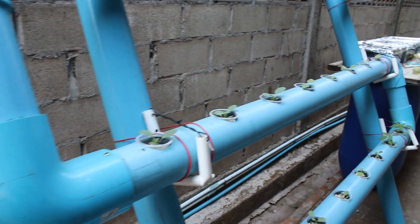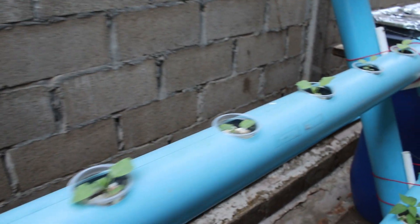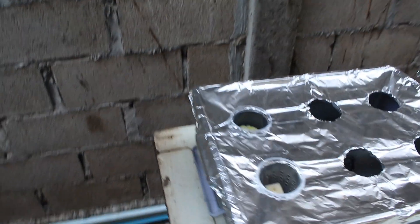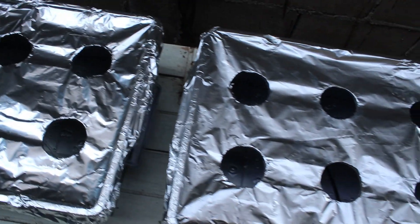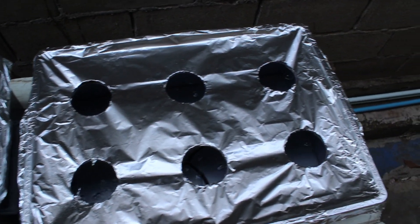It's the end of February here and we are about to go into our hot season where temperatures will be steadily in the 95 to 100 degrees Fahrenheit range. So I am covering each bin with aluminum foil to help reflect solar heat and keep the grow bins cool.